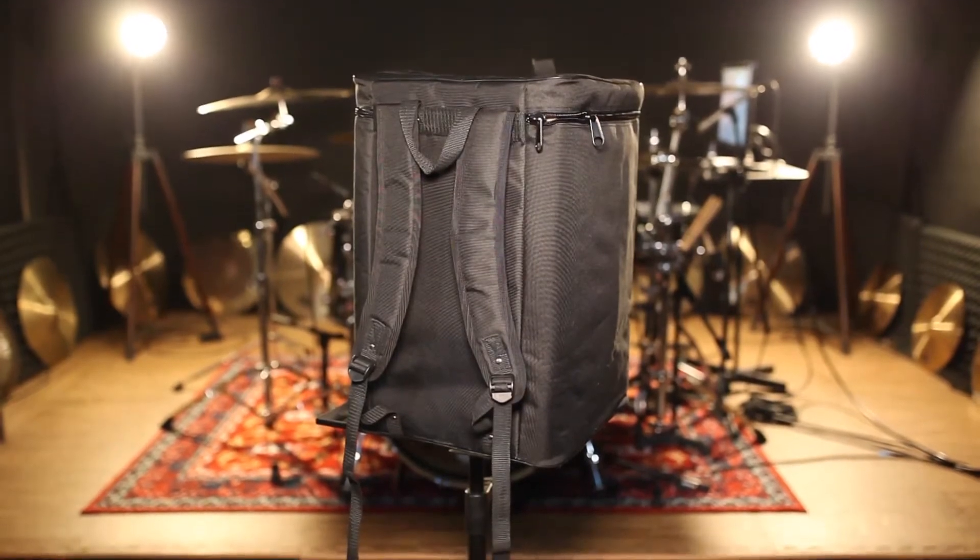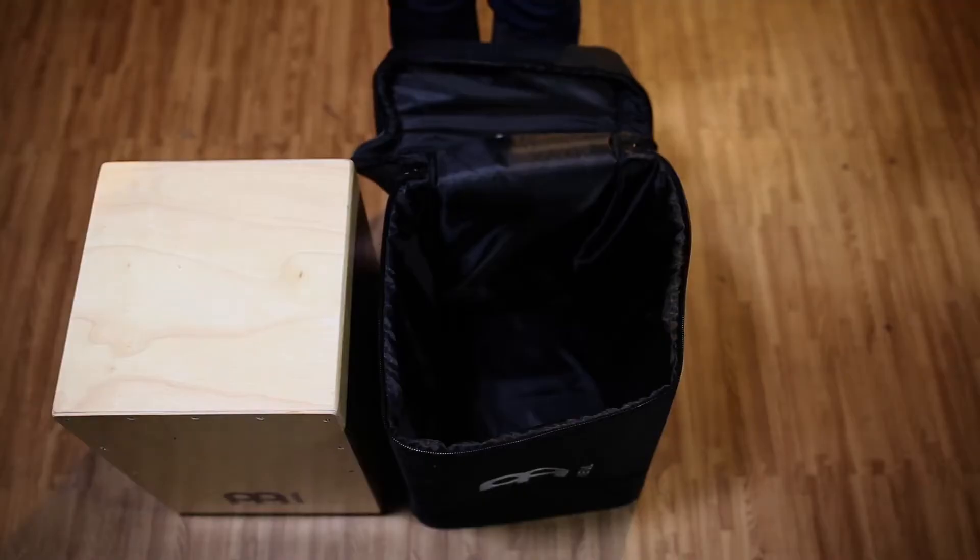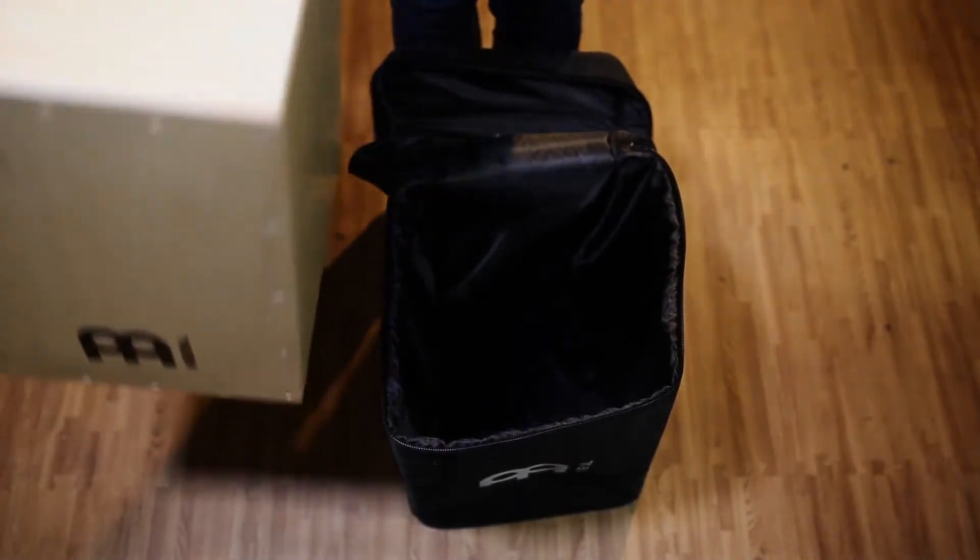Now this might be the coolest way to show up to the gig with your cajon. Obviously protecting your instrument is a priority with any bag, and this bag will definitely do that, but having two free hands on the way to the gig or coming to and from the studio can be a huge time saver for a working musician. Measuring 21 inches long by 13.5 inches wide and 13.5 inches deep, this bag is the perfect size for standard cajons.